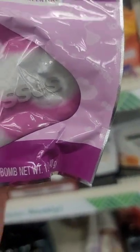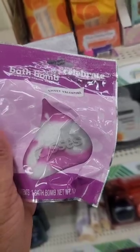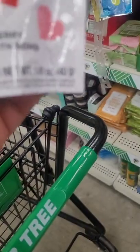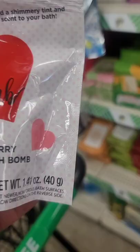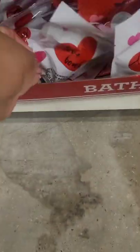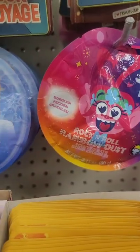We have some new bath bombs. This is a sweet Valentine strawberry cream scented bath bomb with Hershey's Kisses — it's only one bath bomb in the package. But I'm making a basket for someone so I think that will be a great touch. It's a strawberry scented bath bomb that adds a shimmery tint and scent to your bath. If you're making a basket or gift bag, I think that's really cute.